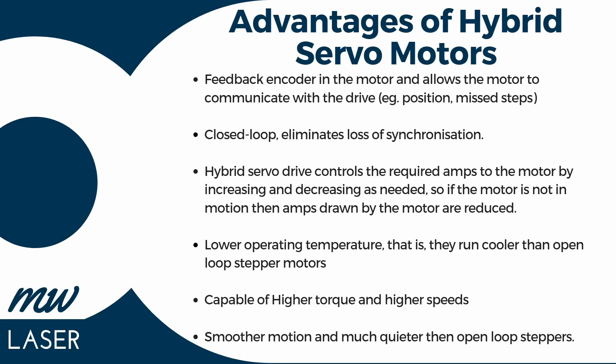The advantages of hybrid servo motors is that they have the feedback encoder on the motor, and that allows the motor to communicate with the drive regarding position or missteps, and this eliminates the loss of synchronisation. The hybrid servo drive controls the required amount of amps to the motor by increasing or decreasing it as needed. If the motor is not in motion, the amps drawn are reduced, resulting in lower operating temperatures — they run cooler than open loop stepper motors. They're also capable of higher torque and higher speeds, and they have a smoother motion and they're much quieter than open loop steppers.